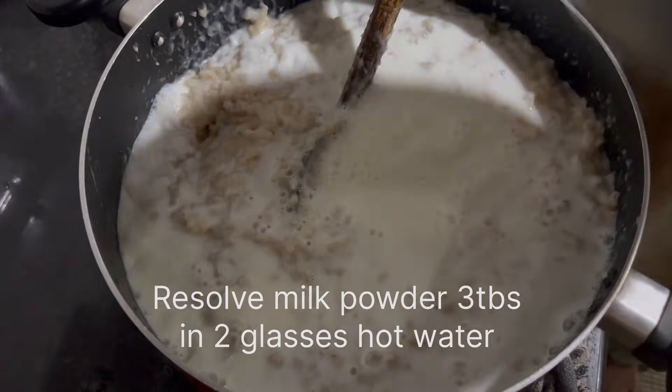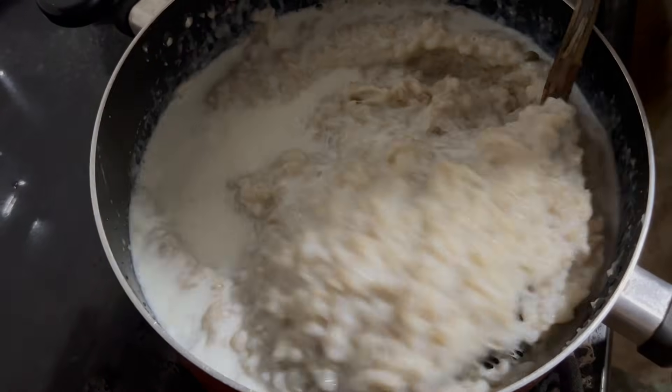Add 3 tablespoons of chicken and a half. Add 3 tablespoons and then add 2 tablespoons of chicken. Add 1 teaspoon of chicken. Add 2 tablespoons of chicken.